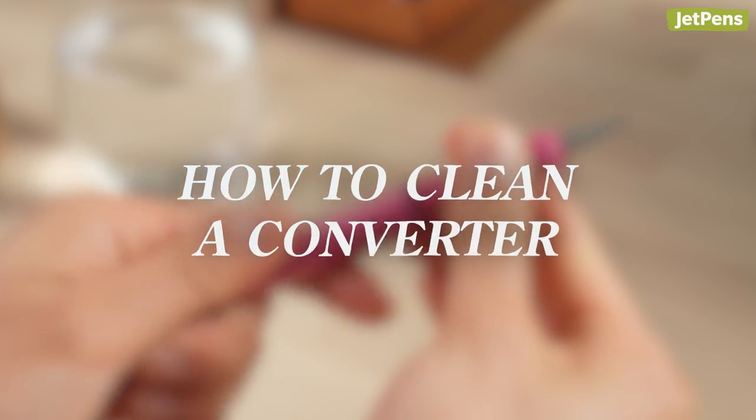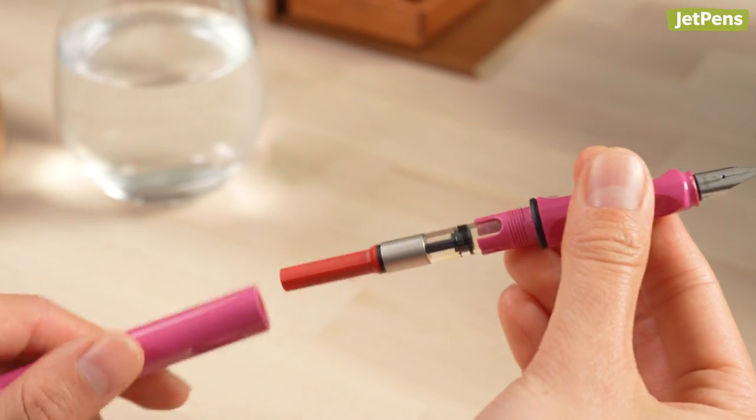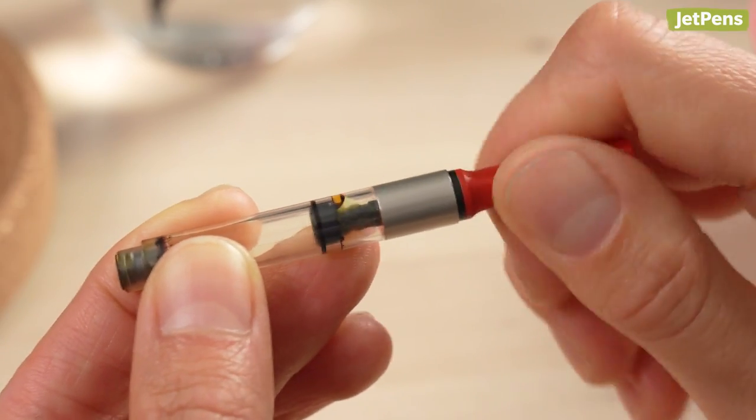How to clean a converter. Have you ever seen a drop of ink or water behind a converter's piston? It's not just annoying — if the ink is a different color, it might contaminate what's inside the converter.